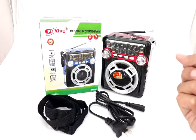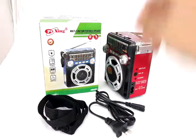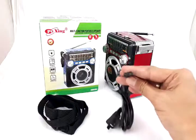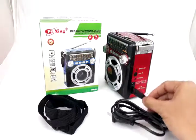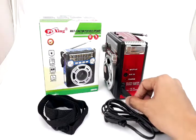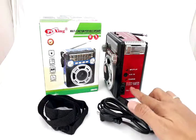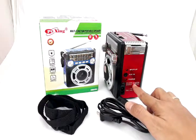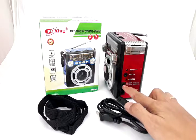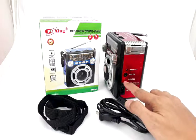The second advantage is it's rechargeable. There are two ways to power this: using size D batteries, or the built-in rechargeable battery. This is the figure-8 charging cable — you just plug it in here. For emergencies, you can also use a 6V to 4.5V solar panel.